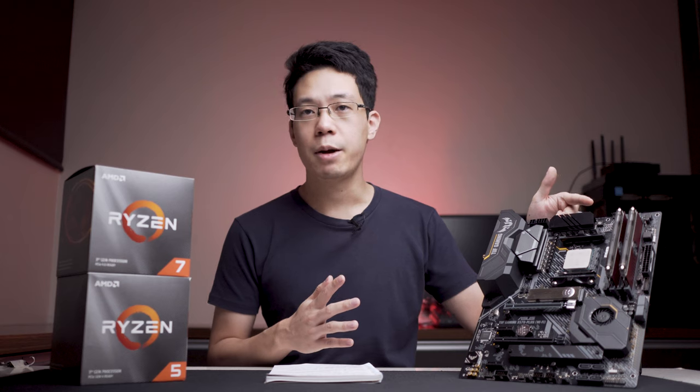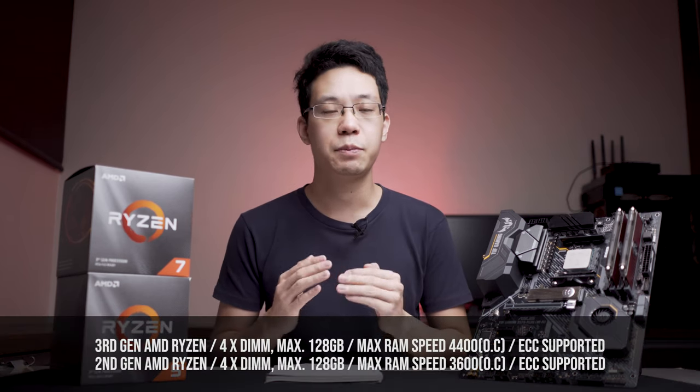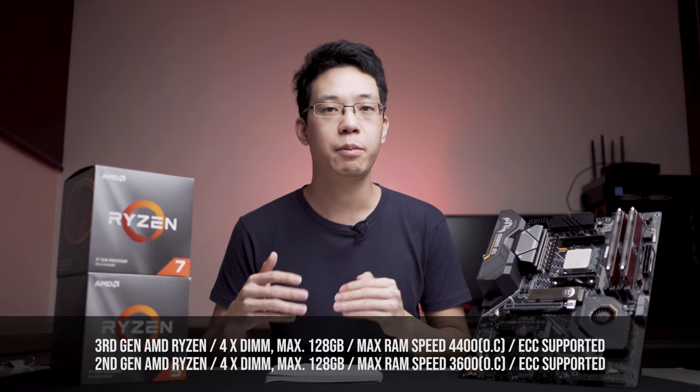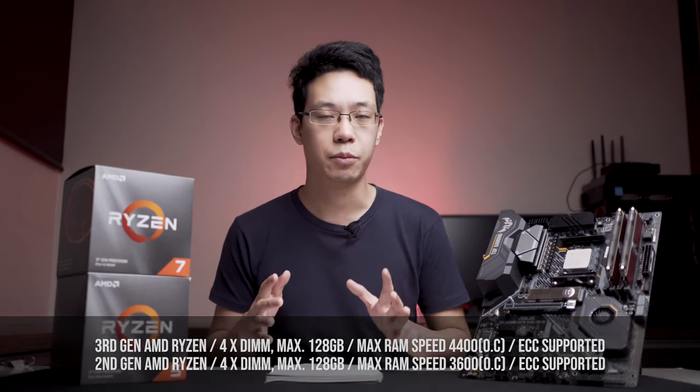When it comes to CPU support, it supports both 2nd and 3rd gen Ryzen processors. It can do some overclocking which I'll explain in a little bit. When it comes to RAM support, it can support up to 128GB in capacity with speeds up to 4,400MHz on 3rd generation Ryzen. ECC RAM is also supported.